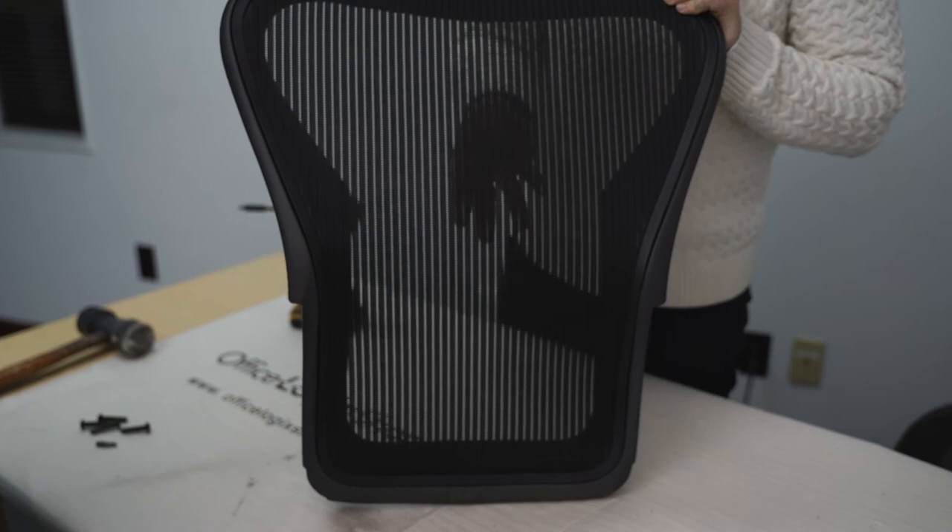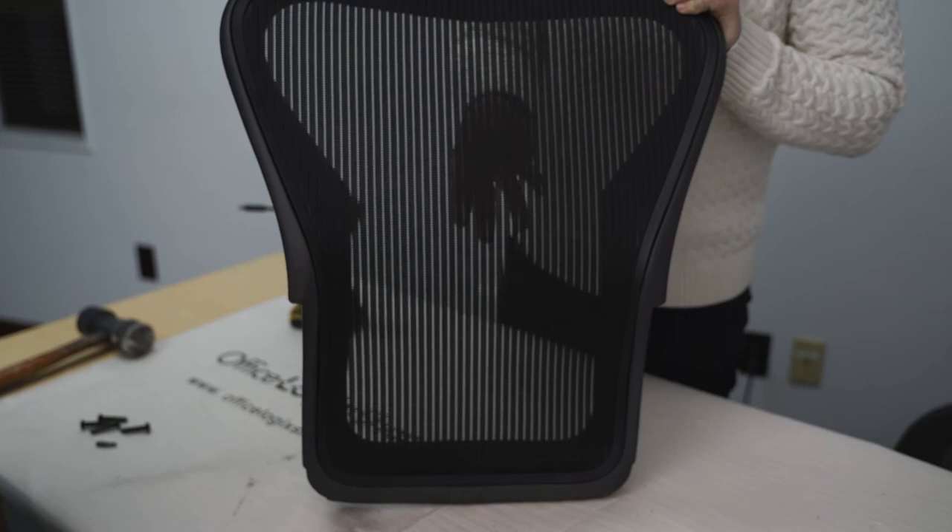With the back mesh replaced, screw the back frame back onto the chair using the same four screws from the beginning of the video.